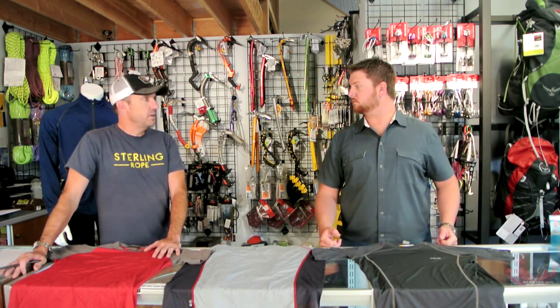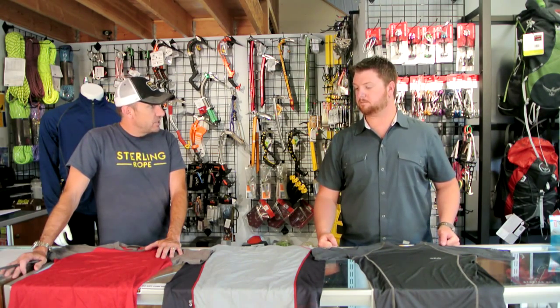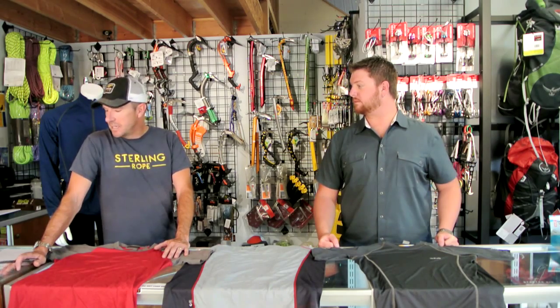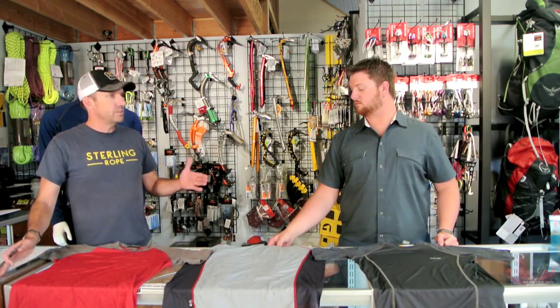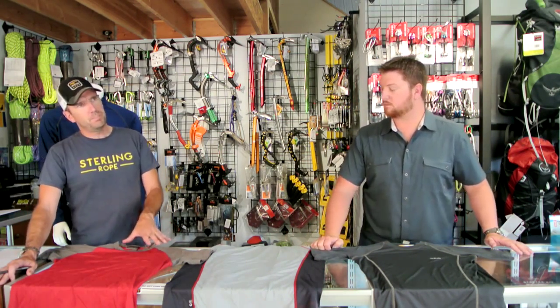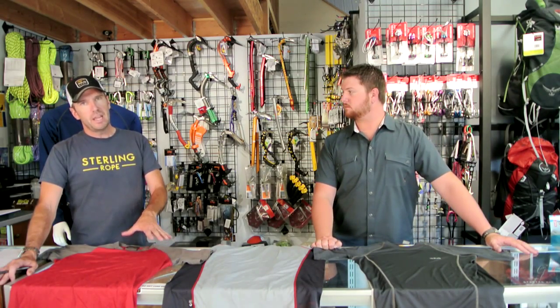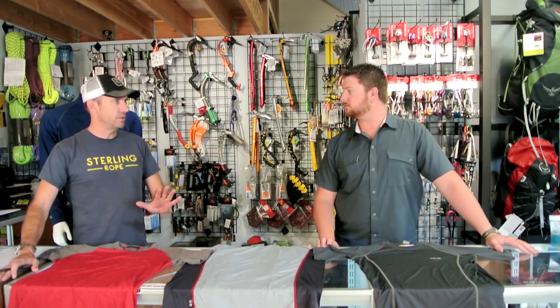We really put a lot of our marketing efforts and dollars behind Merino. Ten years later, there's been some new technology that's come into the market — combinations of things. We're going to go over all of that. We'll talk about pure synthetic options, pure Merino options, and then hybrids between the two.